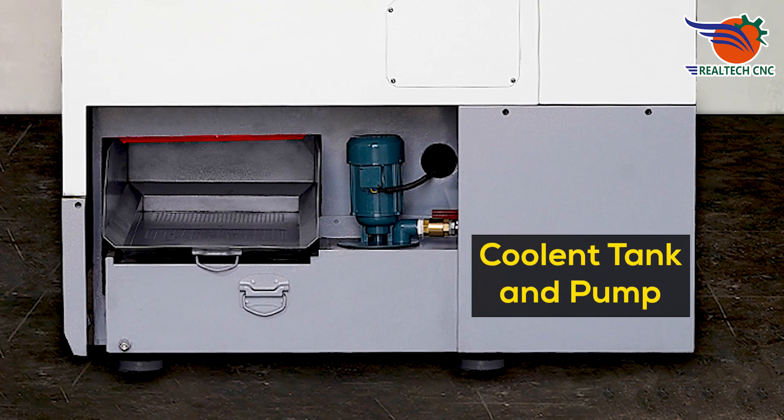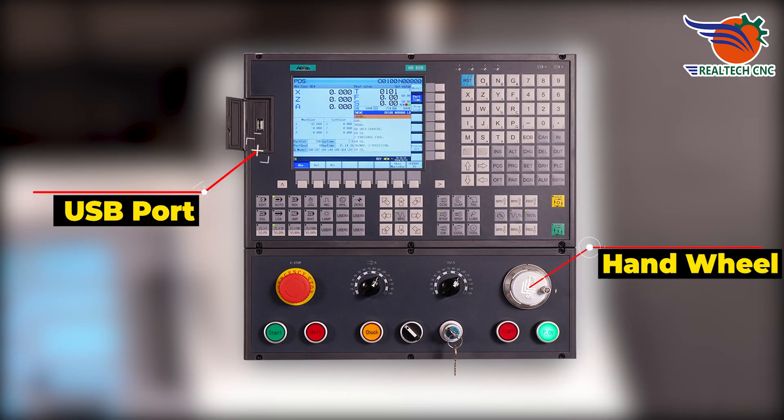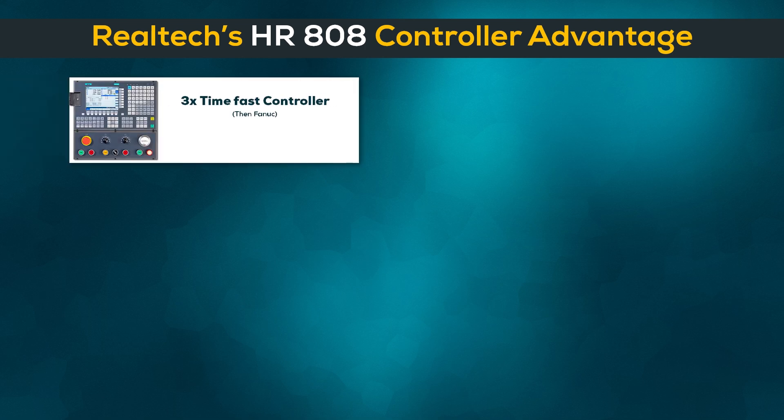Coolant tank and coolant pump. Controller HR808, handwheel and USB port. Realtek's HR808 controller advantages: three-time fast controller, large storage capacity, 256 megabytes.